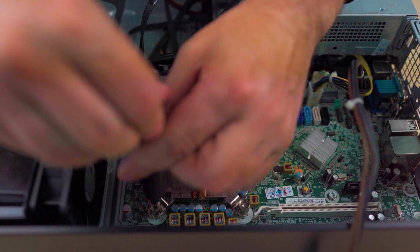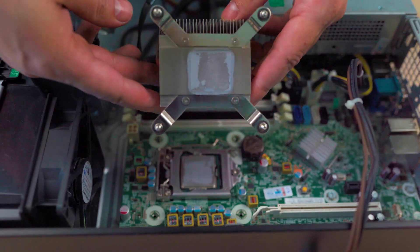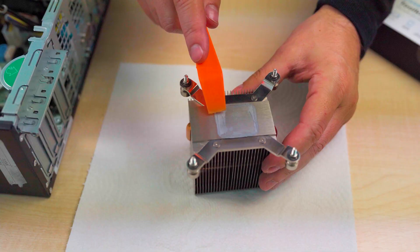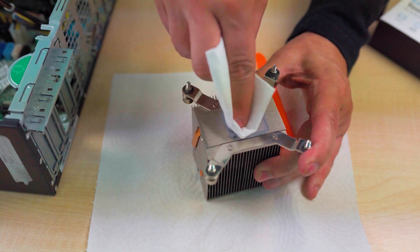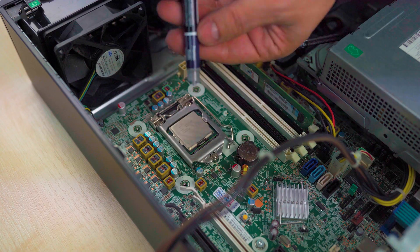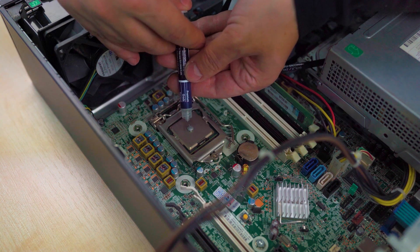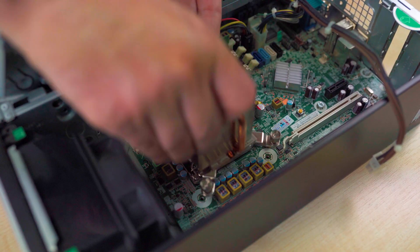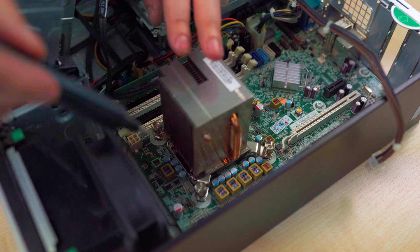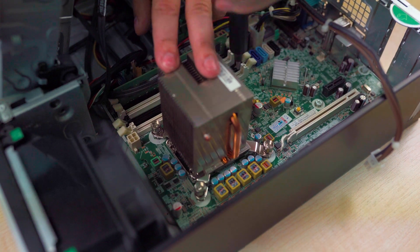Start by unscrewing the cooler from the motherboard. Our old thermal compound is now as hard as concrete. Try to scrape off as much as you can and clean it off with 99% alcohol. Once you're done cleaning both the CPU and the cooler, add fresh thermal paste. Apply a single dot of thermal compound around the size of a pea to the center of the CPU, then attach the CPU cooler. Screw it back in, tightening a little of each screw until it is fixed — do not overdo it.